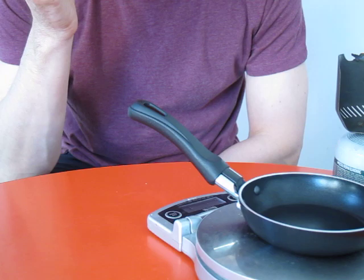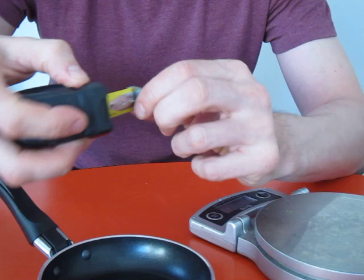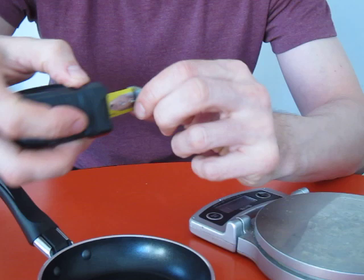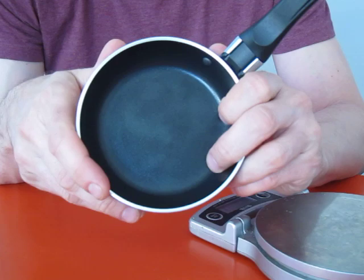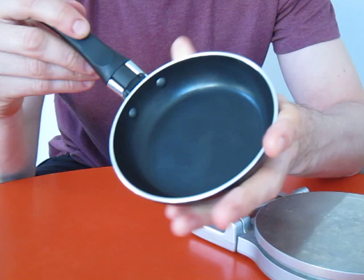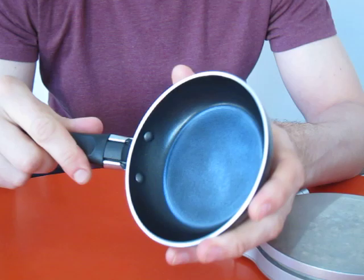It weighs in at just over 150 grams, so that's less than most camp fry pans. But the problem is it's very small — only 12 centimeters across, and the inner surface is only 9 centimeters. You can fry a single egg beautifully, and it's perfect for small pancakes like scotch pancakes — you can see Tinny from Minibull Design doing that on his YouTube channel — but it's not very versatile.